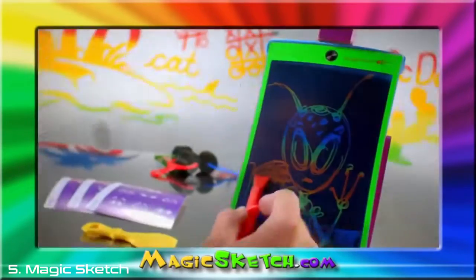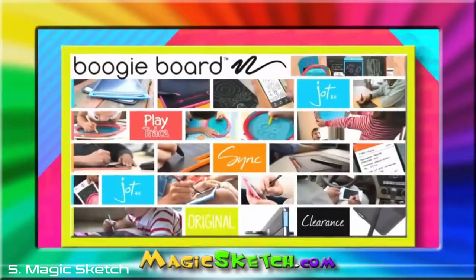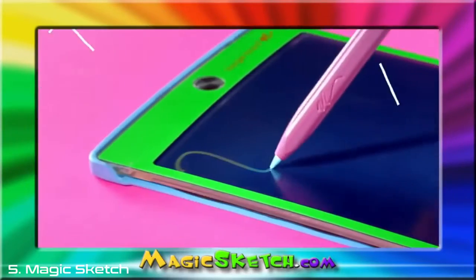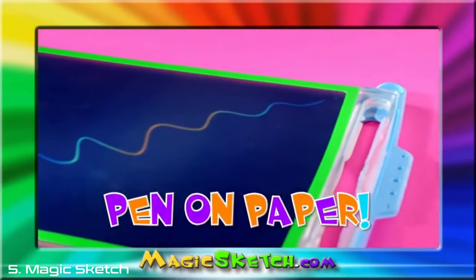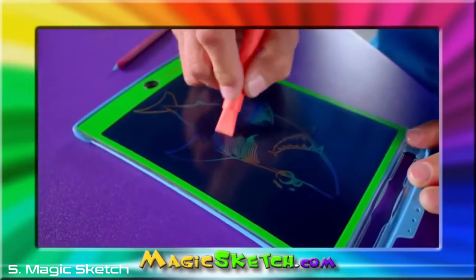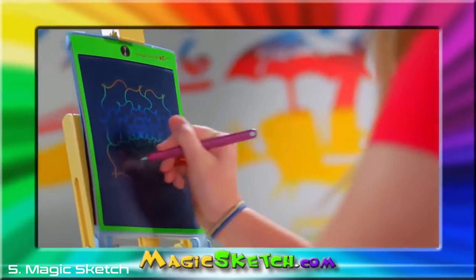Now, there's a fun new way to doodle, draw, and sketch. Introducing Magic Sketch from the makers of Boogie Board. Magic Sketch uses an amazing new liquid crystal screen that writes just like pen on paper. Nothing in the world writes like a Magic Sketch. With Magic Sketch, your kids can create all kinds of amazing art.